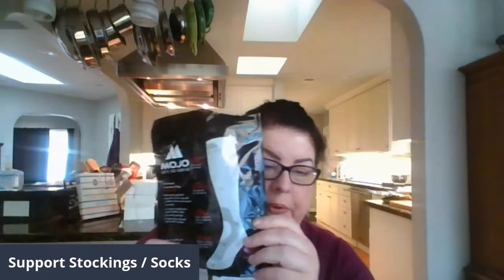I want to talk to you guys today about support socks or stockings — people have different words for it. I have fallen in love with the Mojo brand, and I've tried a lot.